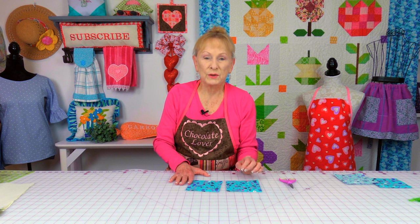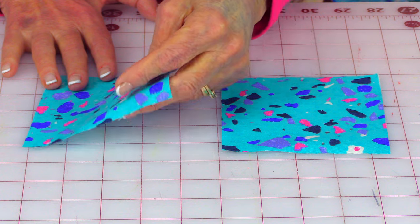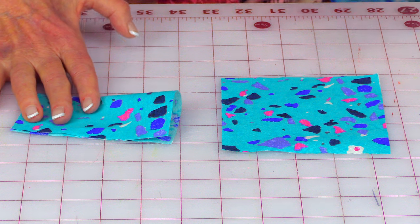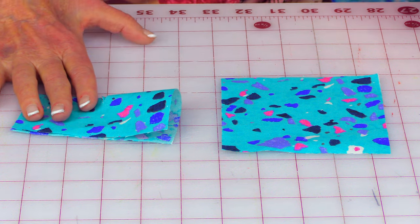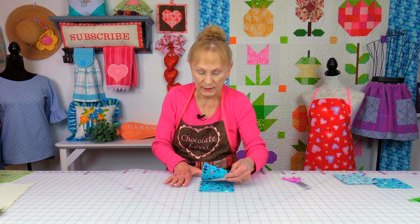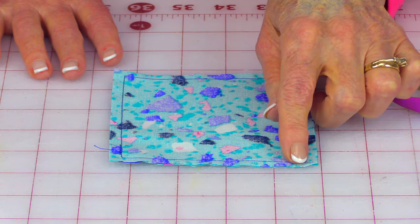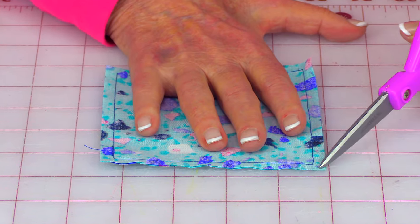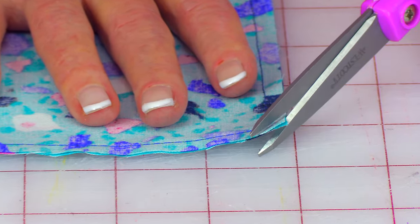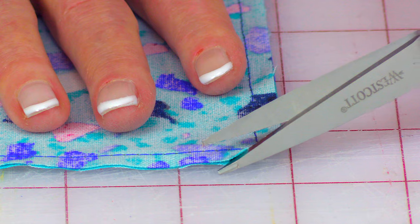For all of the squares you cut for the flowers, you will have two squares for each flower. Take one of the squares, fold it in half, and with scissors cut a hole in it. Then bring both pieces of fabric together with the pretty sides together — also called right sides. Lay them down, line them up, and place pins around all four edges. Stitch a quarter inch wide seam on all four edges. Then cut all four corners off so you have about a one-eighth inch wide seam along there.